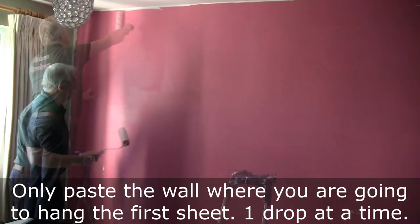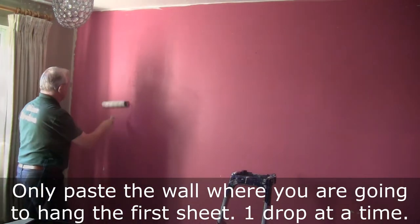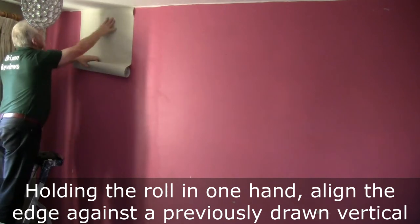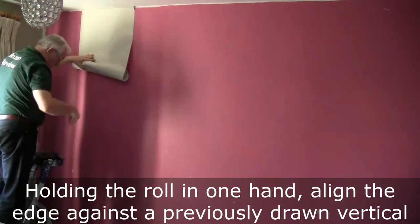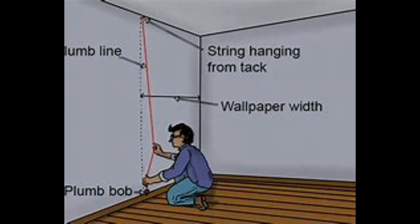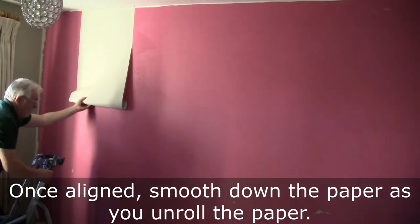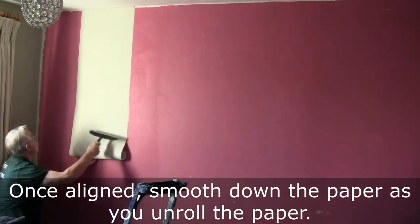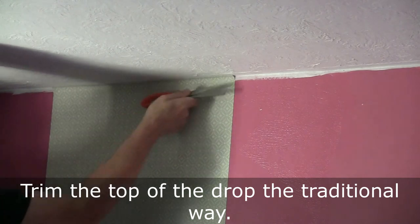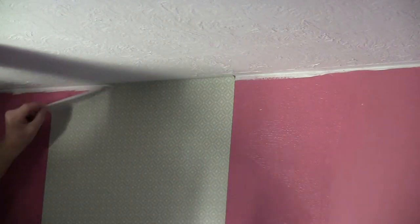Paste the wall where you're going to hang the first sheet, just wide enough for one drop at a time. Holding the roll in one hand, align the edge against a previously drawn vertical mark. Once aligned, smooth down the paper as you unroll it. Trim the top of the drop the traditional way.